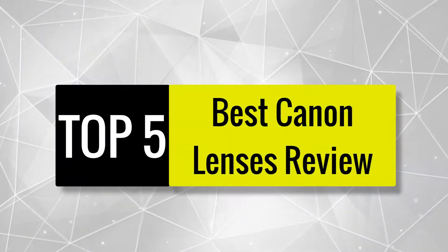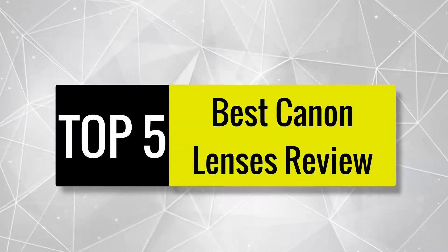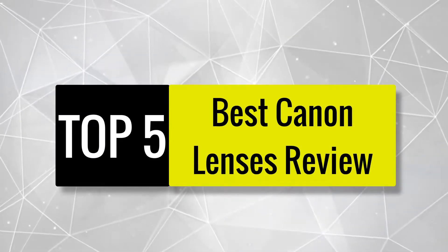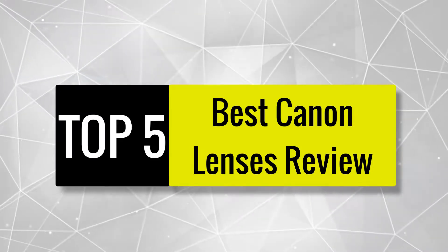3 of our experts worked hard for 15 days to build this best Canon lenses list, after testing 20 lenses in our lab. In addition, we read plenty of online reviews and customer feedback.